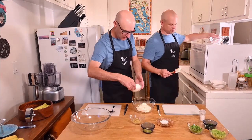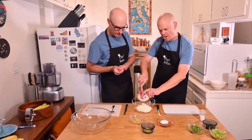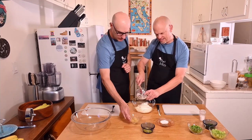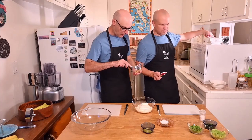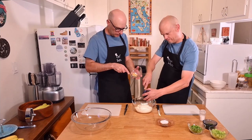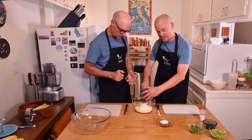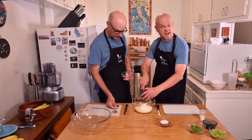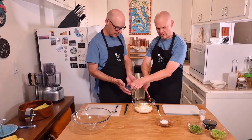And the mustard is going to go in. Again, you can use any type of mustard you would like. You can leave the mustard out if you really despise it. If you despise mustard, you can leave that out.